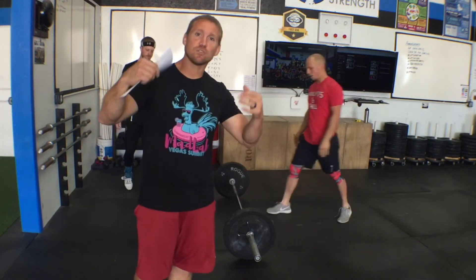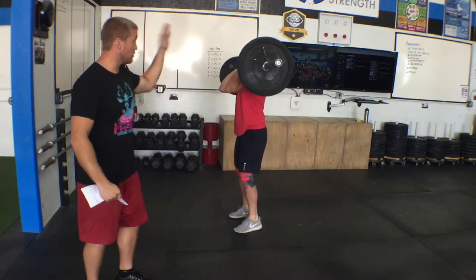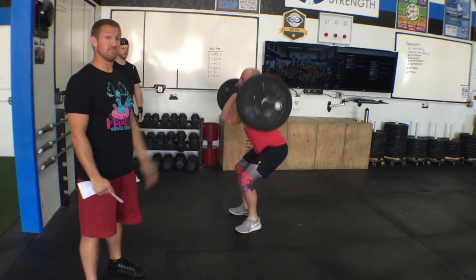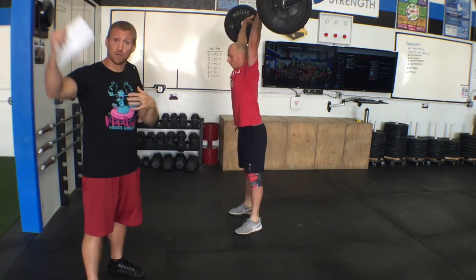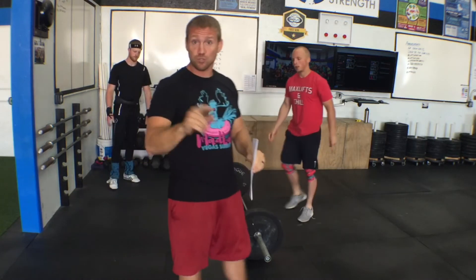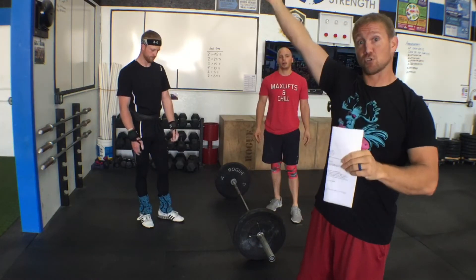If your squat clean isn't that good, you can do power versions of the lift — you just need to do a squat at the end of each one. So: power clean, then squat, then hang clean, then squat, then front squat, then shoulder-to-overhead. It could be a push press, a split jerk, a squat jerk — whatever way you want to get the bar overhead. Long story short, at the end we need two cleans, three total squats, and a shoulder-to-overhead.